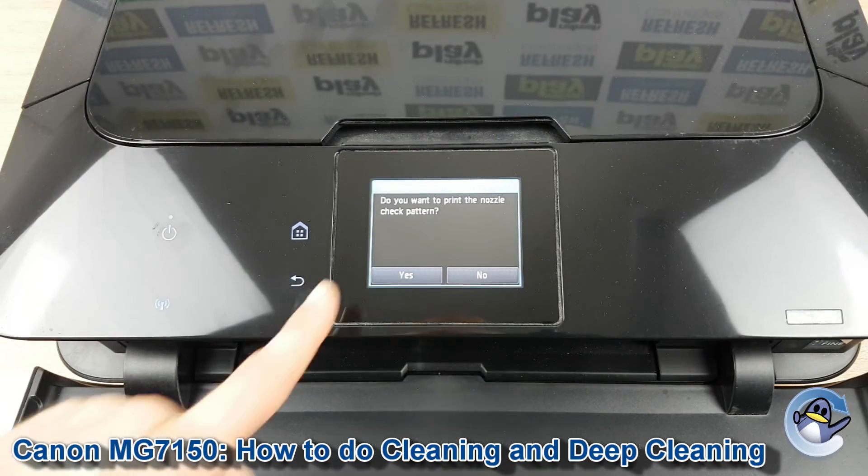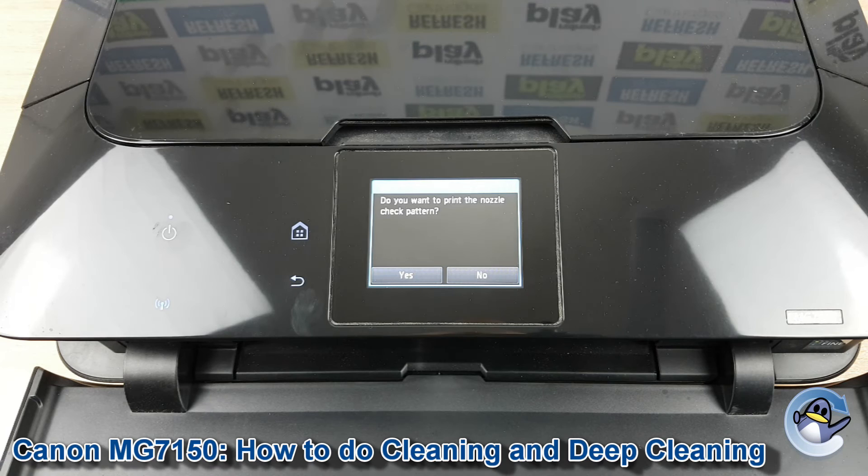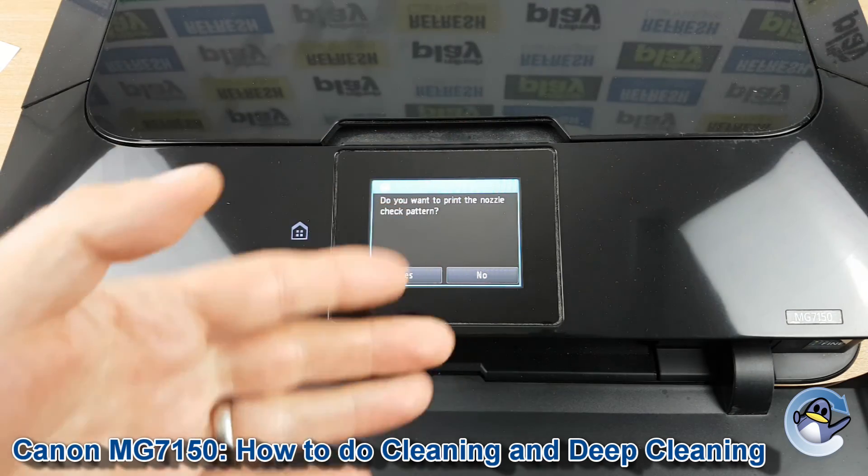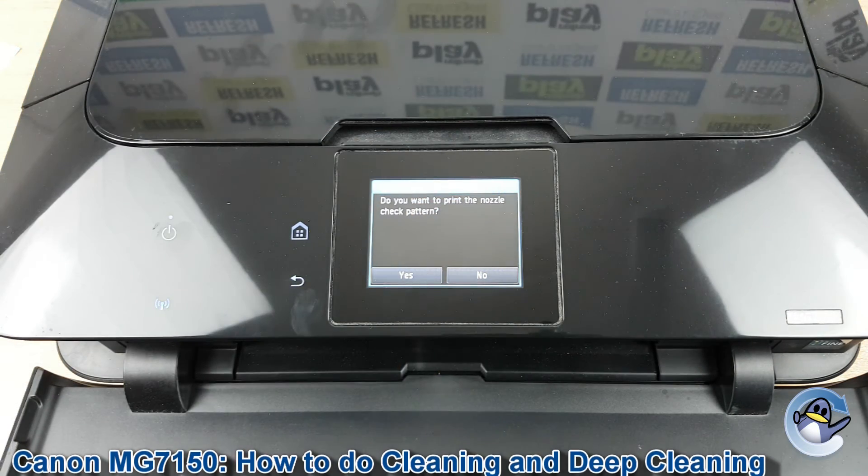With the clean complete, you'll be taken to this screen offering you the option to print a nozzle check pattern, which I would certainly recommend doing. You can carry on from this point doing cleans and test pages until you're perfectly happy with the quality of print you're getting.